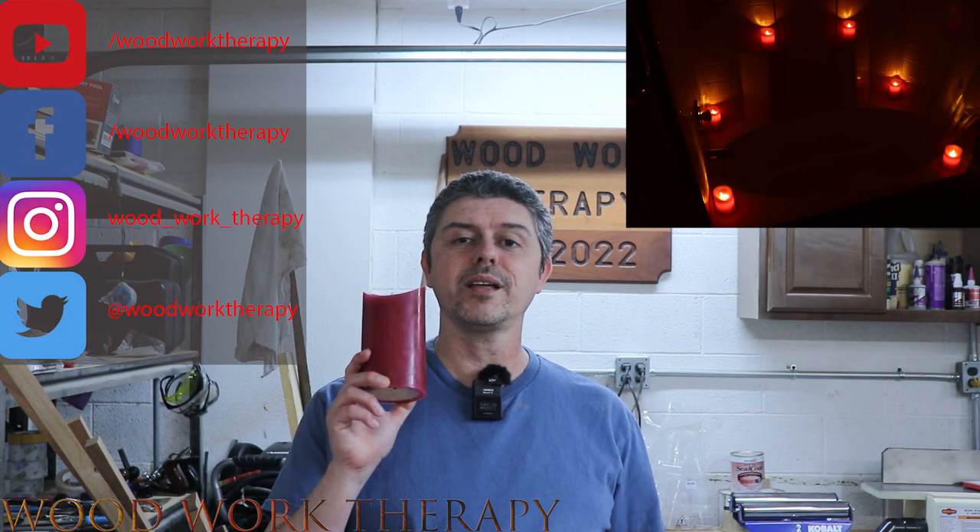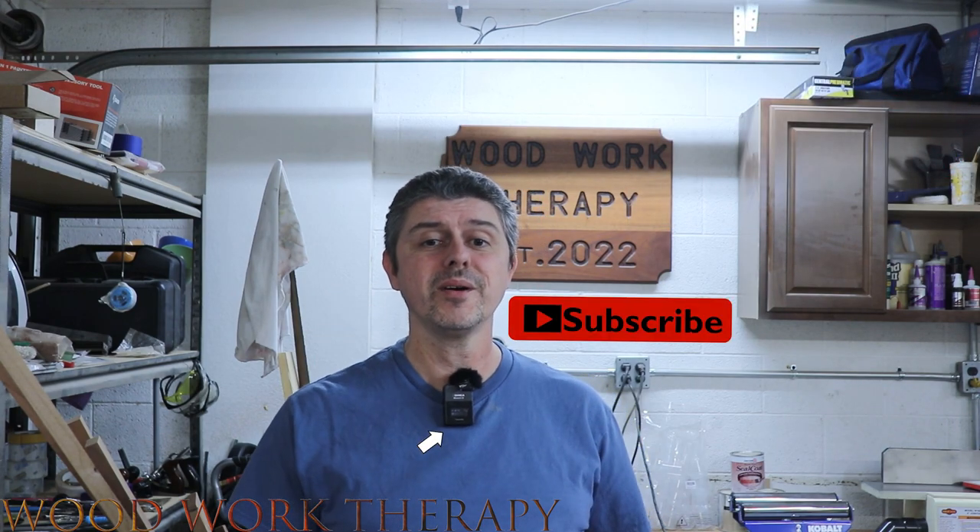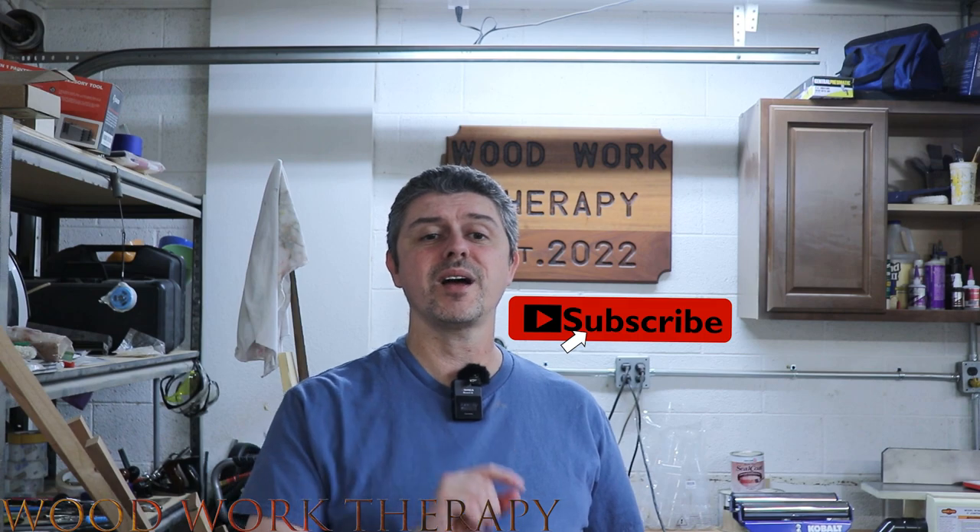Hi everyone, today I want to share my thoughts on the Leosan Flameless LED Red Candles. Before I do, don't forget to like and subscribe for all of our newest woodworking projects and reviews. Links to the candle will be down below the video in the description, so on that note, let's get to the review.